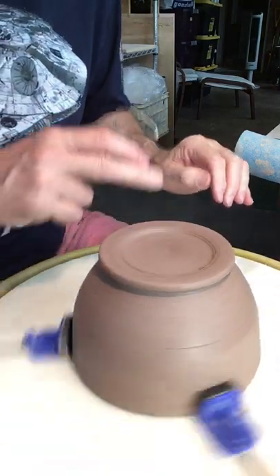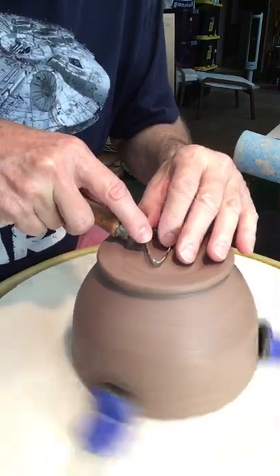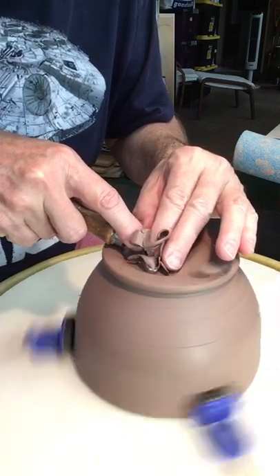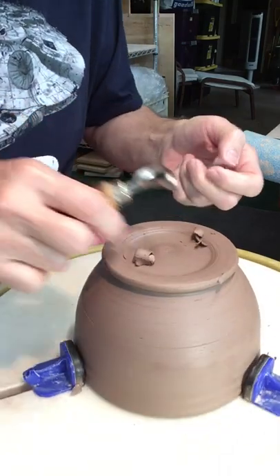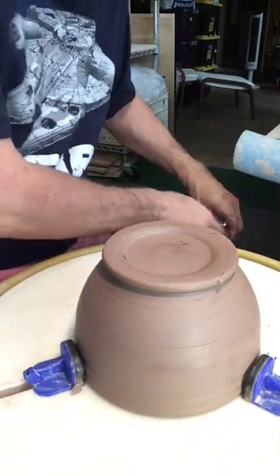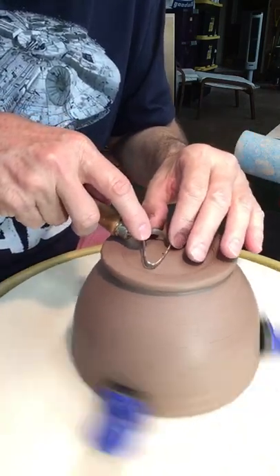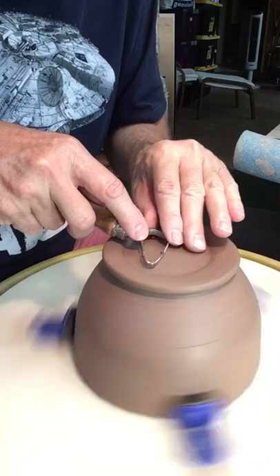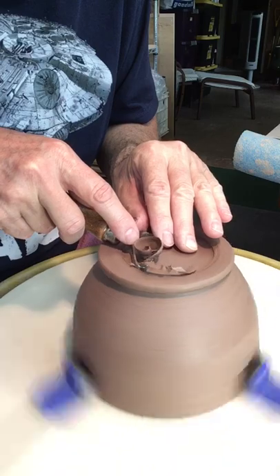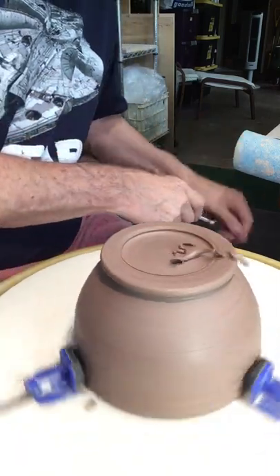When I'm trimming these, I'm trimming them where they're probably a little damper than a lot of people do. I feel like I get a better look and can clean them up better. I'll show you how I do that when I get to that point. If I don't let my pots get super, super dry and leave them just a little bit damp, it works better.